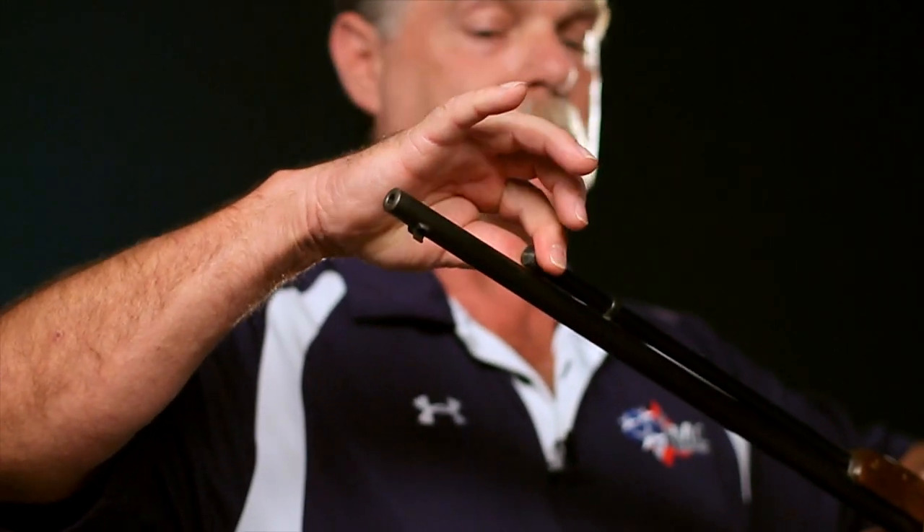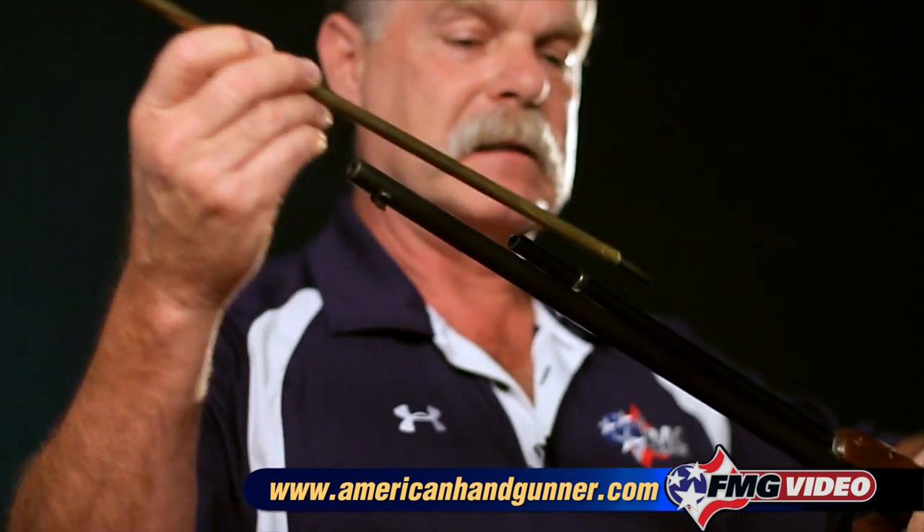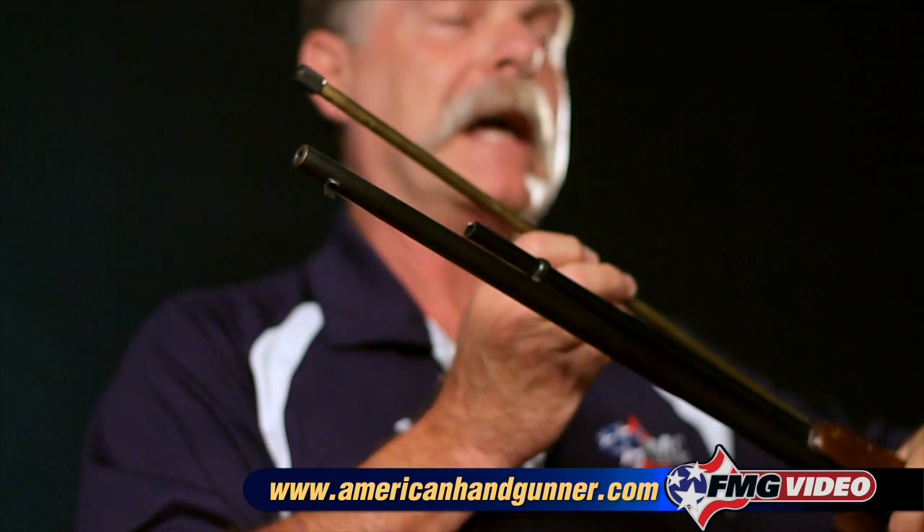Now with this particular kind of .22 rifle with a tube feed, it presents another challenge. What you need to do, keeping the muzzle in a safe direction — and don't put your hand over the end of it because we still don't know if this gun is fully unloaded or not — is manipulate the tube plunger. Usually you have to twist them or squeeze them, and then you'll actually remove this follower. What this does is it actually pushes the .22 cartridges down into the action so it'll cycle. After you take this out, what you would want to do is simply invert the gun, and any cartridges that are in this magazine should fall out.